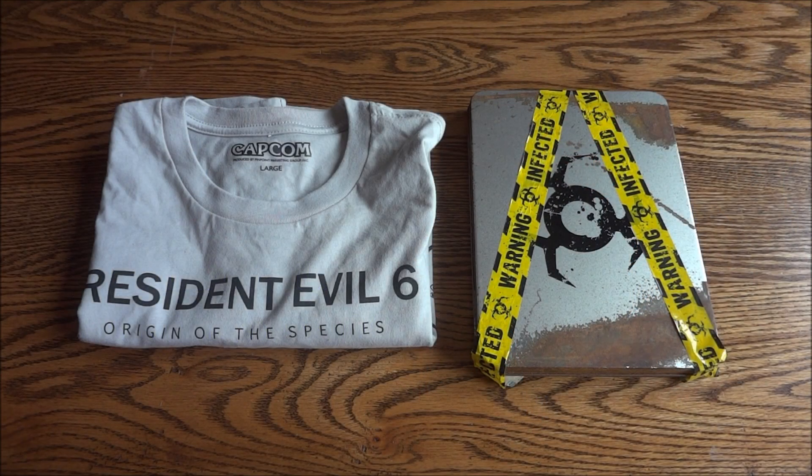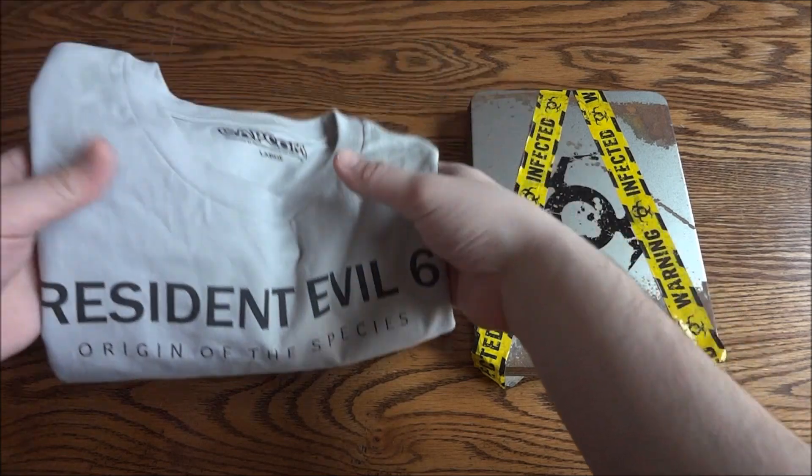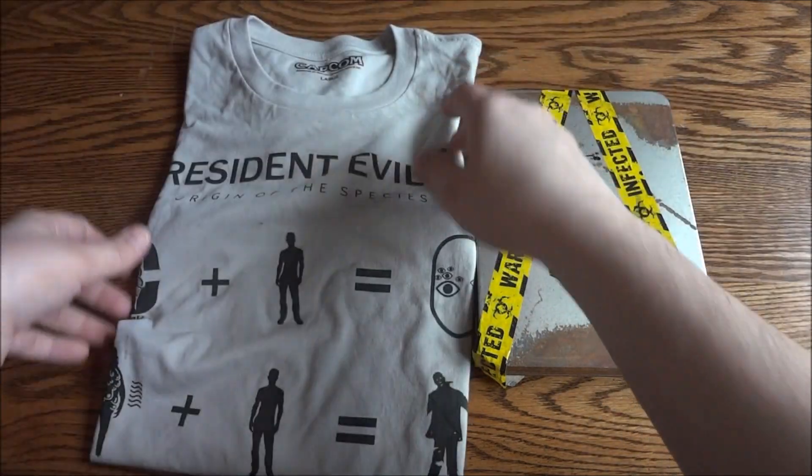Hey guys and gals, welcome today. We have the Resident Evil 6 press kit. So first we'll get this out of the way — this is an item that came with some of the press kits. It's a Resident Evil 6 Origin of the Species shirt.